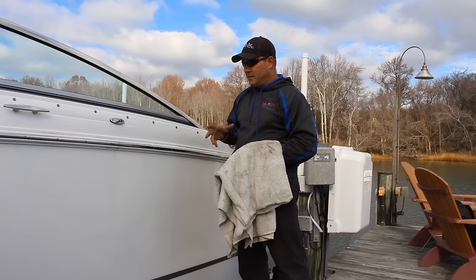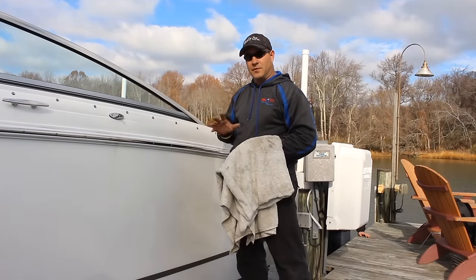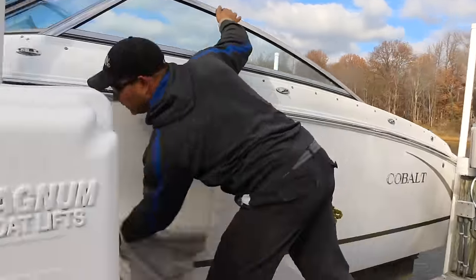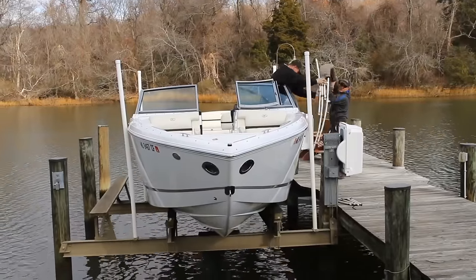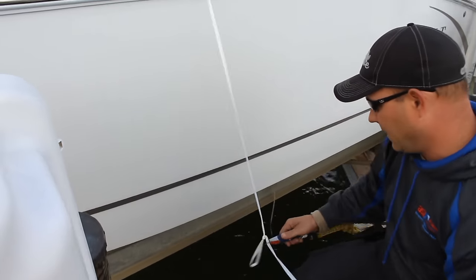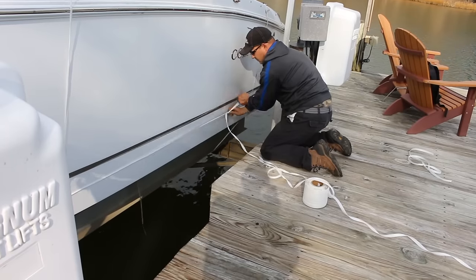We had a lot of rain the last couple of days. We're going to dry this boat off to make sure that any place that plastic's touching the boat, there's no moisture left. Like a good paint job, it's the prep work that's so important. Dustin and his assistant spend a solid hour just drying the boat, removing the bimini top, and preparing the straps that will eventually support the shrinkwrap.